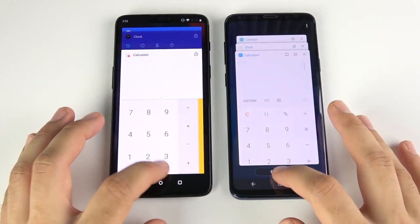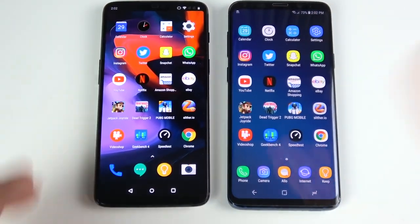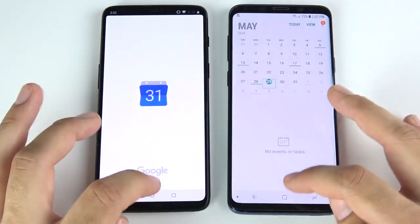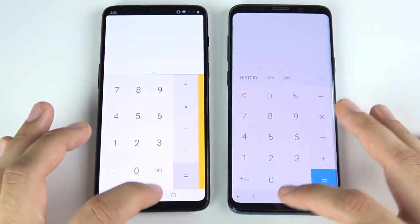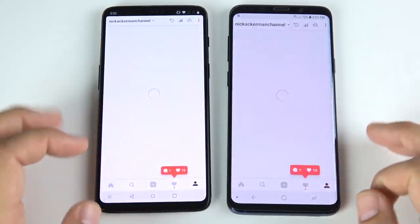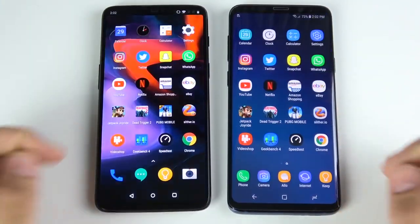We've arrived at the application portion of the speed test. All apps are closed. Let's test real-world app speed between these two. Going into Calendar — that's the S9 Plus. Clock — about the same. Calculator — One Plus Six slightly. Settings — One Plus Six for sure. Instagram opens first for the One Plus Six slightly; going into the profile picture and likes — about the same. Scrolling is very similar if not identical day-to-day.